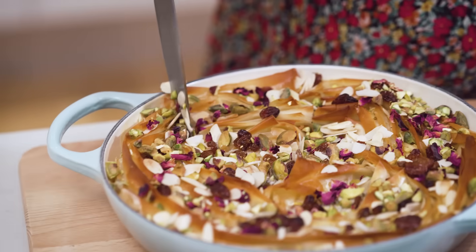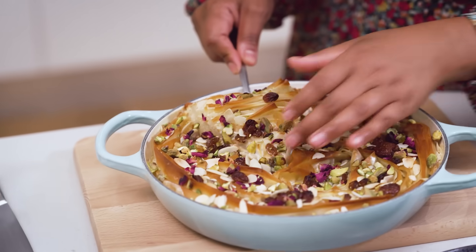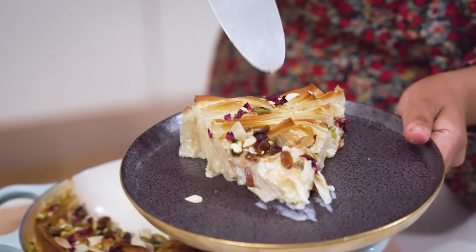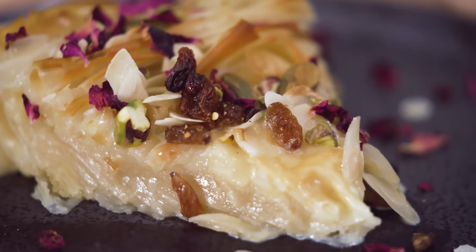Of course it's all about the inside - make sure you rest it for around 10 minutes so the filo soaks up all that liquid. I find this is the perfect recipe to serve just warm; it doesn't need to be piping hot. So there you have it - this is my Umm Ali, a beautiful Egyptian bread and butter pudding, and I just want to say happy Eid!